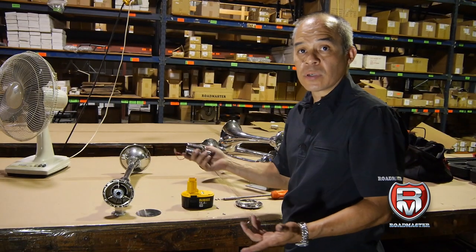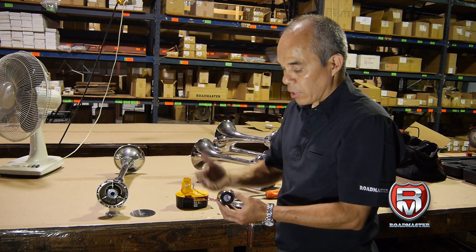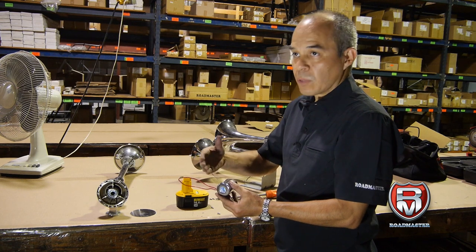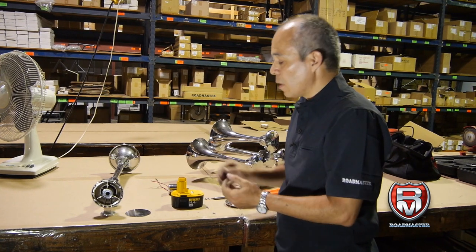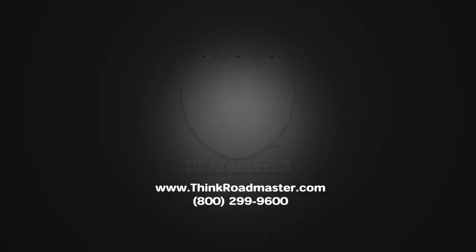So that's all that can happen to a solenoid — it's just as simple as that. All it requires is some periodic maintenance. Make sure you operate the horn every once in a while to keep the plunger moving freely inside. That's about it. So if you have a problem with the horn, make sure you give us a call and we can help you over the phone.